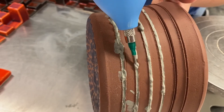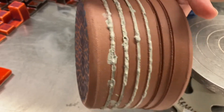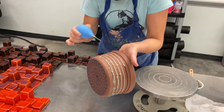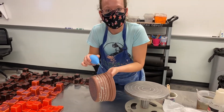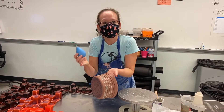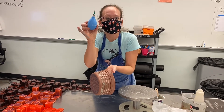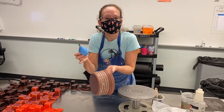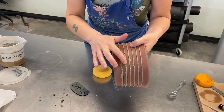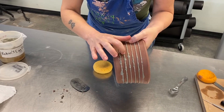You just want to make sure you're filling up the whole line so when you scrape it you're going to get a nice flush surface. Fill in the line, let it dry till there's no longer a sheen and it doesn't transfer onto your hand. Add more if you have to, let it dry again so there's no more of a sheen, and then you're going to scrape it away.